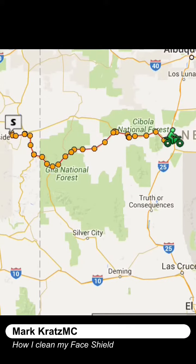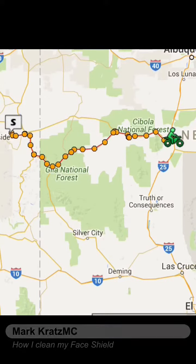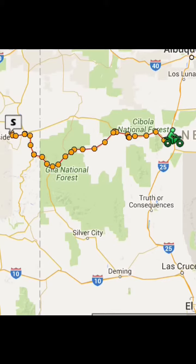Day 17 of a 4,000 mile ride. I thought I'd show you how I clean my face shield — that's my face shield for today. We just crossed the middle of New Mexico from the middle of Arizona, so we've got more riding to do tomorrow.